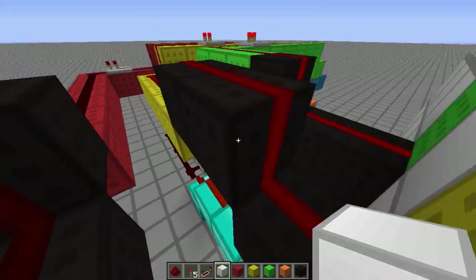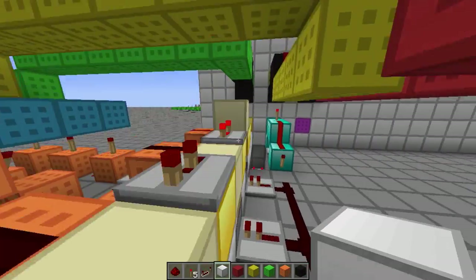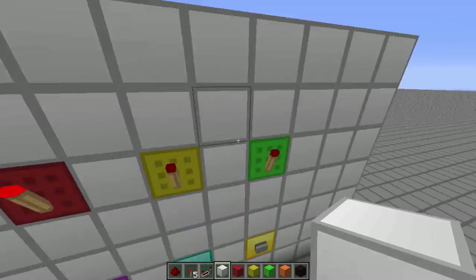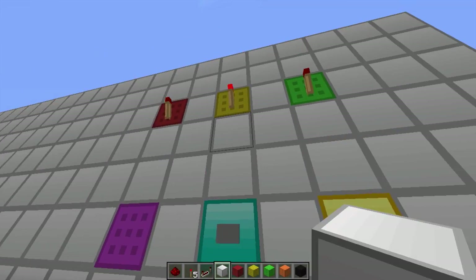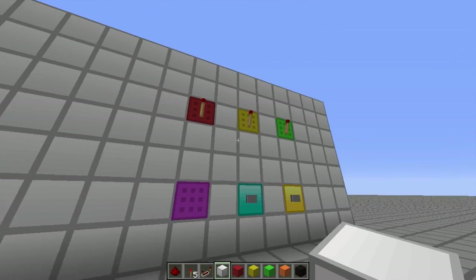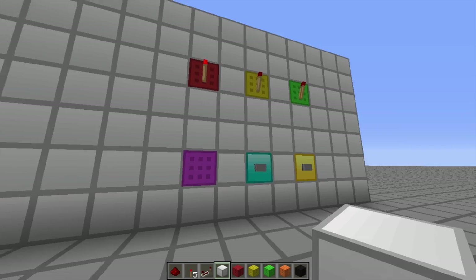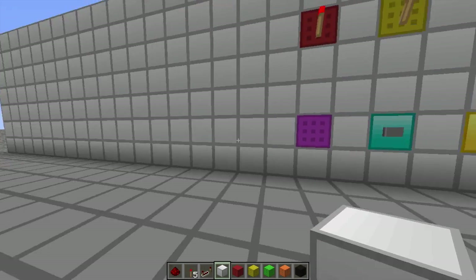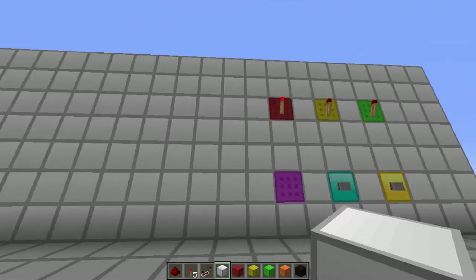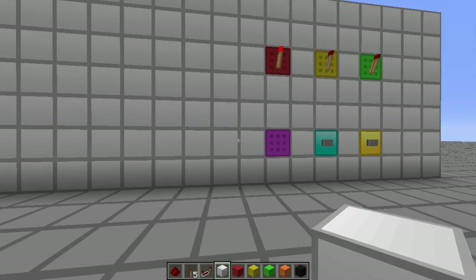In the last episode, we built this little memory section controller here and got that spinning. So you can go watch that. Now what we're going to make is the 3x3 buttons — the 9 buttons that control what's actually going to be printed out.